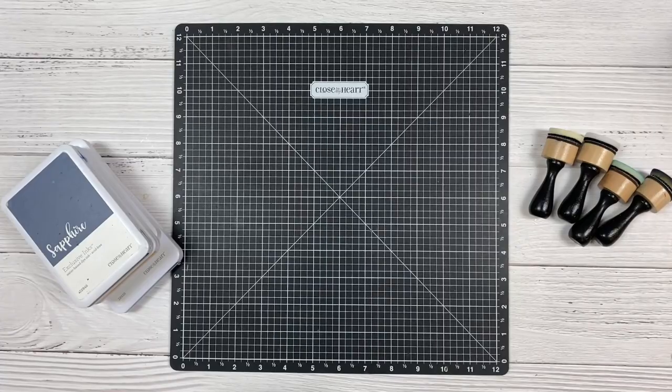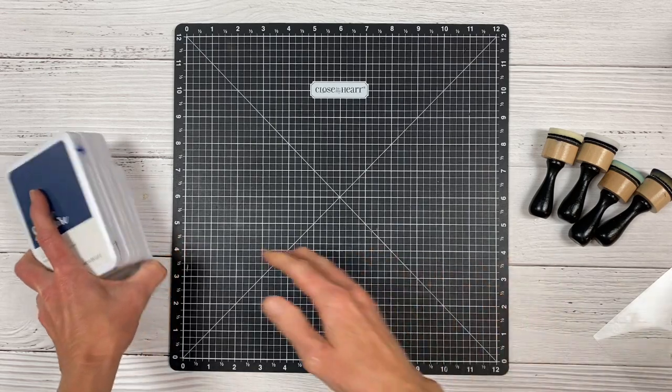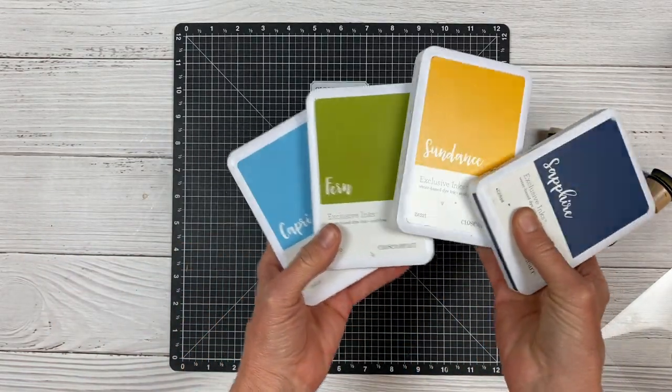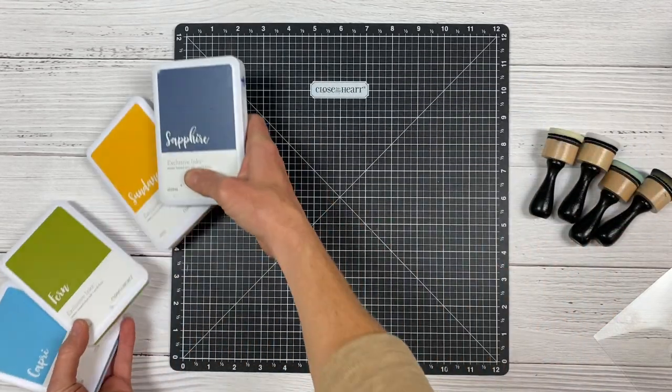I am going to create a layout with this stencil here — it has kind of a circular pattern of dots. I do have several ink colors: sapphire, sundance, fern, and capri. These are going to be the colors I'm going to work with today.